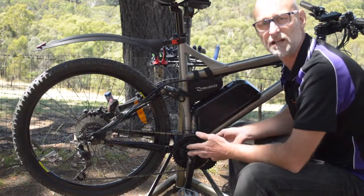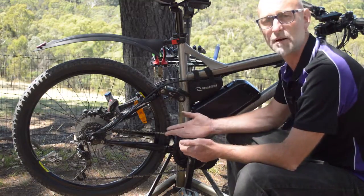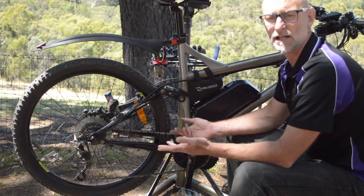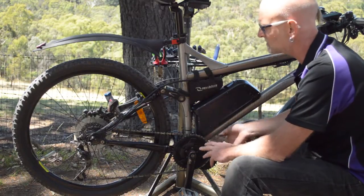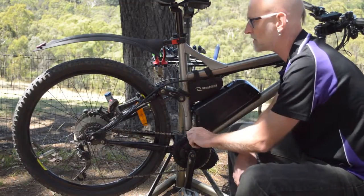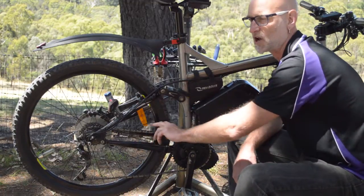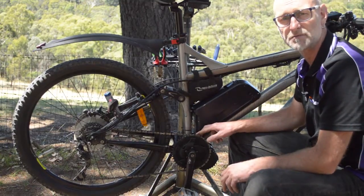I call the mid-drive really the thoroughbred in the electric bike world, as opposed to the hub motor which is really the workhorse. Hub motors are reliable, dependable, and require a lot less maintenance than mid-drives. One of the reasons the mid-drive requires a little more maintenance is because it's driving through the chain — so you'll get more chain stretch and more chain wear. You also need to make sure your bike is changing gears cleanly, because there's a lot of pressure on the gears and the operation needs to be smooth for great rider satisfaction.